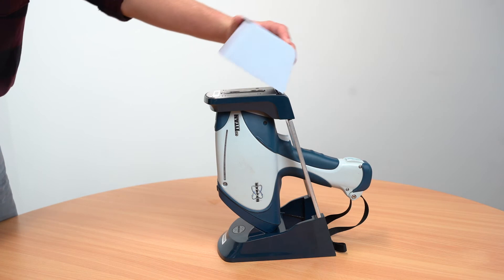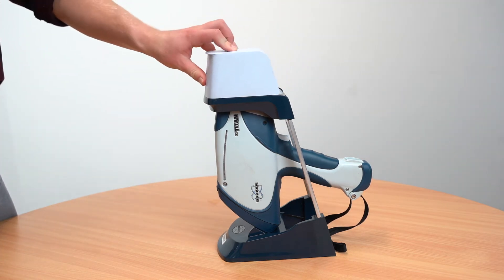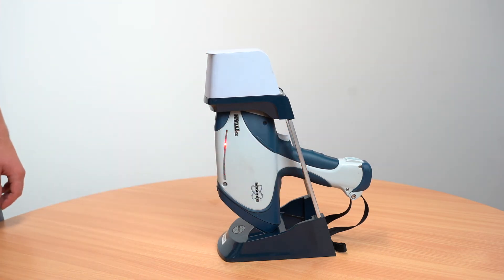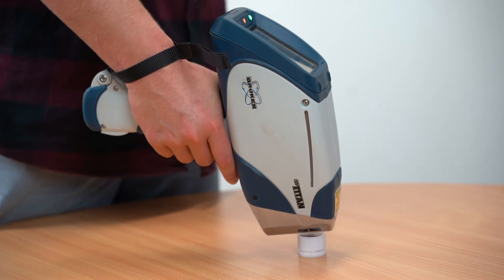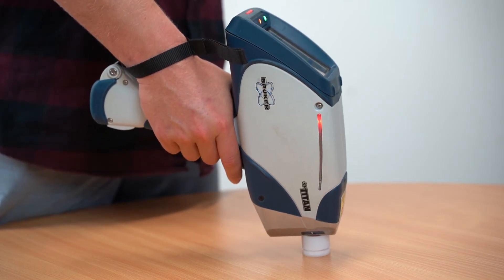When analysing pulp samples, for the most accurate results we encourage the use of a CRM cup. This is not always possible, so we will show you how to take an analysis with and without the cup. For the best results you want the window in direct contact with the cup. In the stand this is simple as you do not need to touch the cup during the analysis. Ensure that when you are taking an analysis the window stays in direct contact with the cup throughout the 60 seconds.